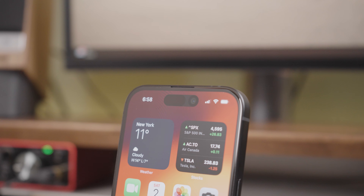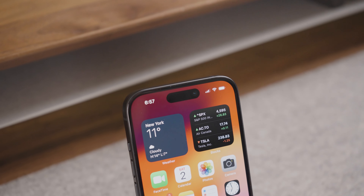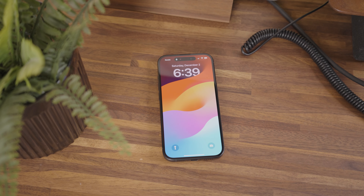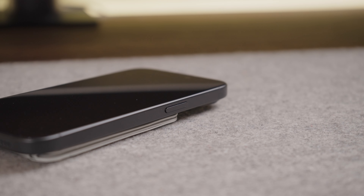The base model iPhone 15 no longer has the notch at the top, but instead features the Dynamic Island. This is something that was previously featured in the Pro iPhones only. The button placement is the same as the iPhone 14, with the volume and mute buttons on the left and the power button on the right.